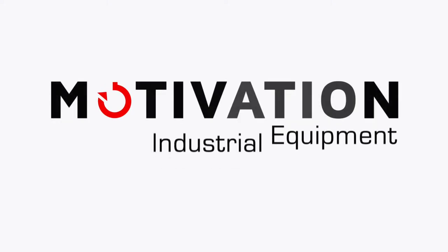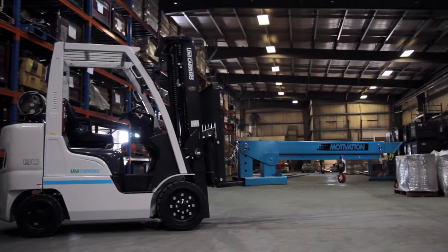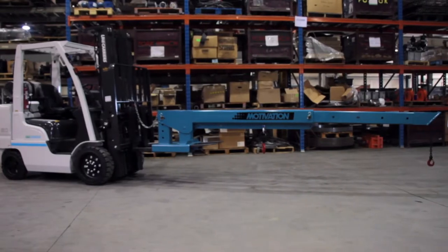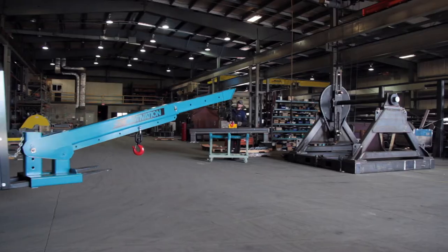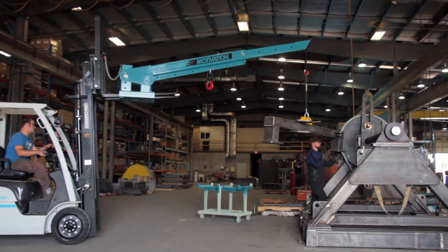Transform your forklift into a portable crane with the telescopic SuperBoom. Designed to fit any standard forklift, the SuperBoom gives you a reach of 12 feet and a lifting capacity of up to 9,300 pounds.